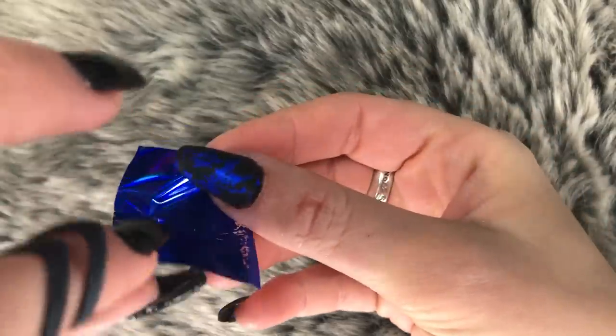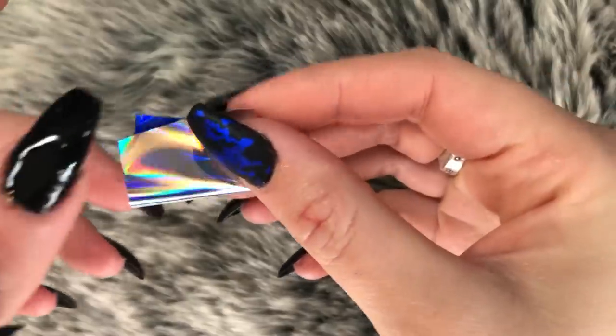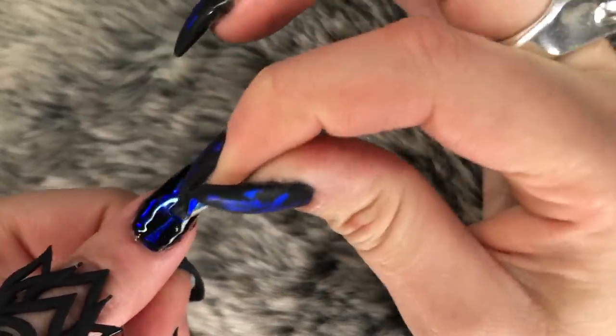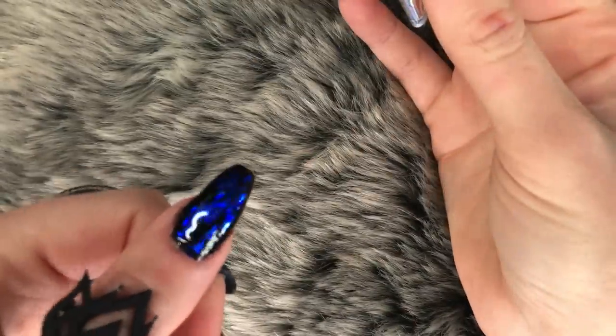Now I'm folding the foil on the silver part — you might think you want to do it on the other side, but don't, it won't work. I folded it in half and now I'm just dabbing it on my nail.